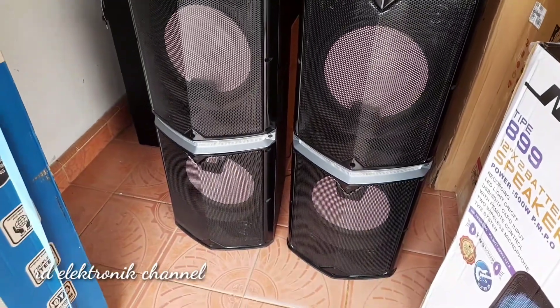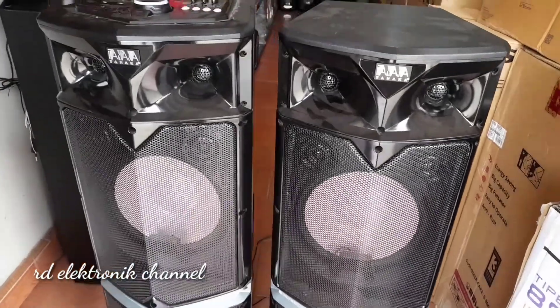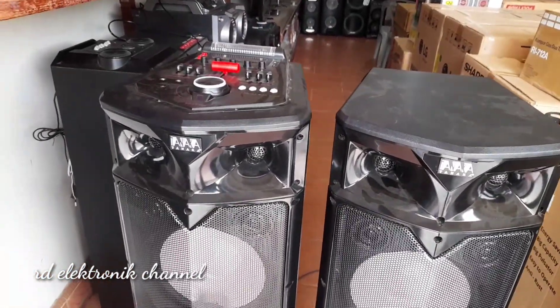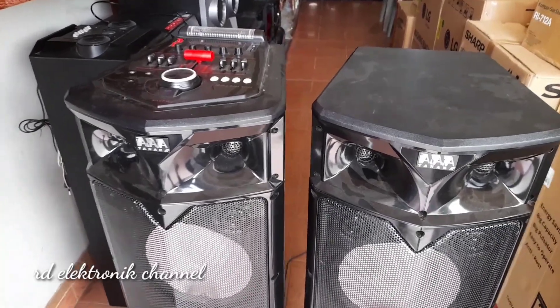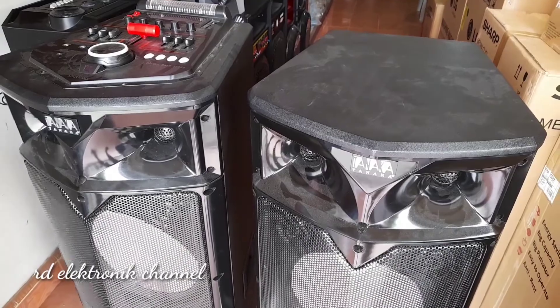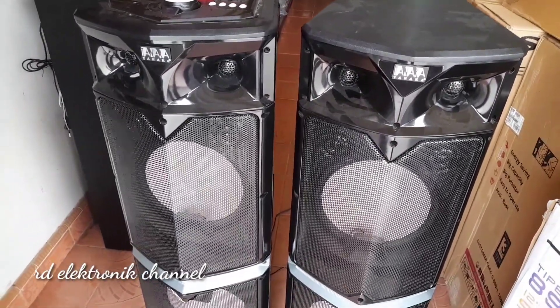Assalamualaikum warahmatullahi wabarakatuh. Jumpa lagi dengan kami RD Electronics Channel. Di video kali ini saya akan mereview sebuah produk dari Tanaka, yaitu Speaker Diamond Pentasonic. Untuk ukurannya 12 inci ya teman-teman.